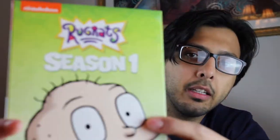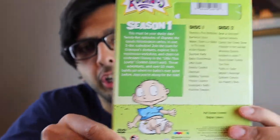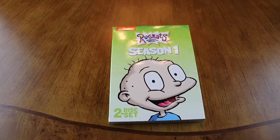Now these have a slip cover on it — it's actually good artwork. It says 'Rugrats' on the top with the season number on the bottom, like it should be. They've done a lot better work on the artwork and everything. The back slip cover comes off. This is much much better — it doesn't look like it's been printed on a home printer. It looks like they've put some work into it.